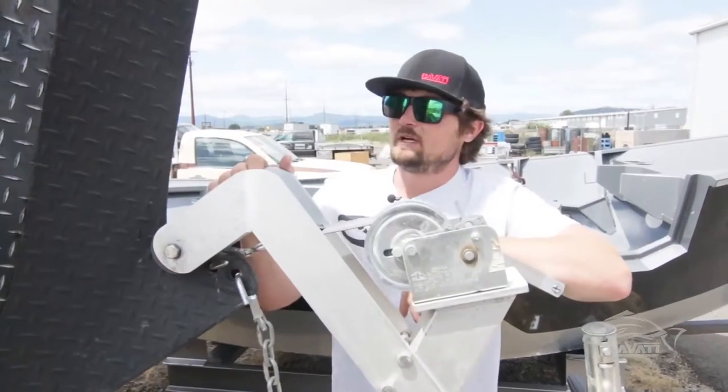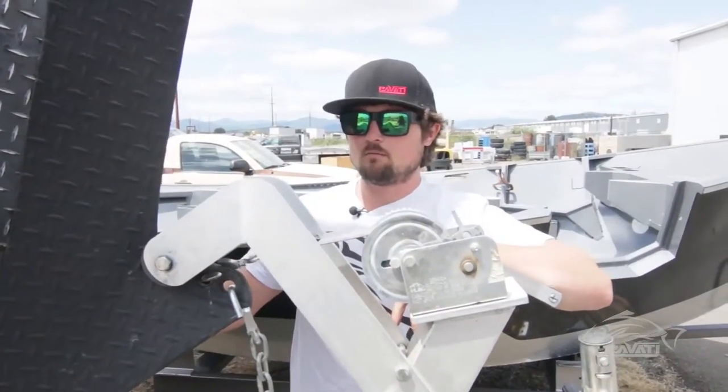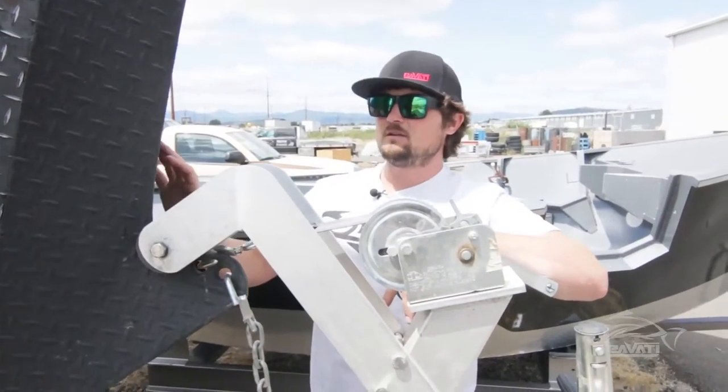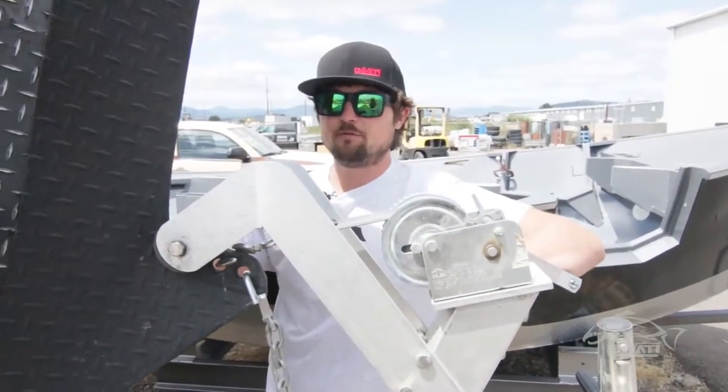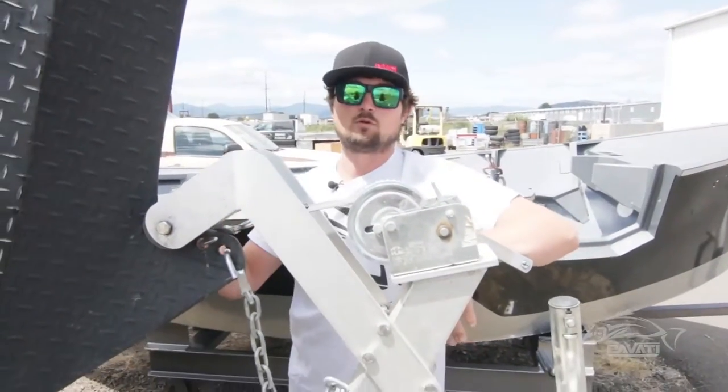I'm Chuck with Pavati Boats, and real quick, I want to show you our Wave Cutter Bow. This is available only on our Warrior model drift boats. This boat is designed specifically for running bigger rivers, especially stacked rollers.